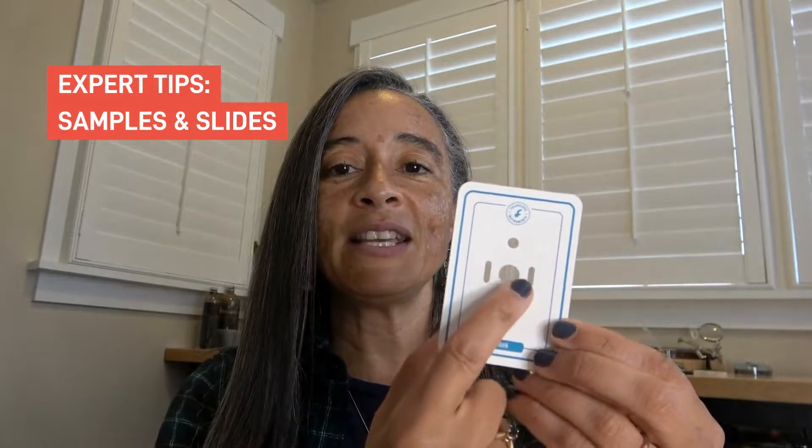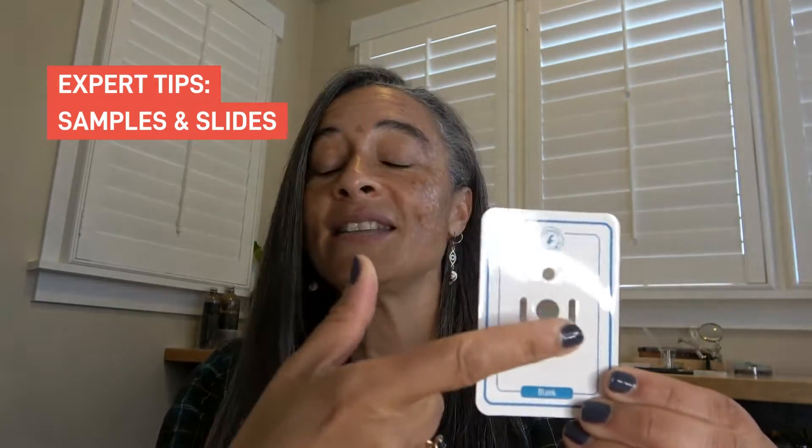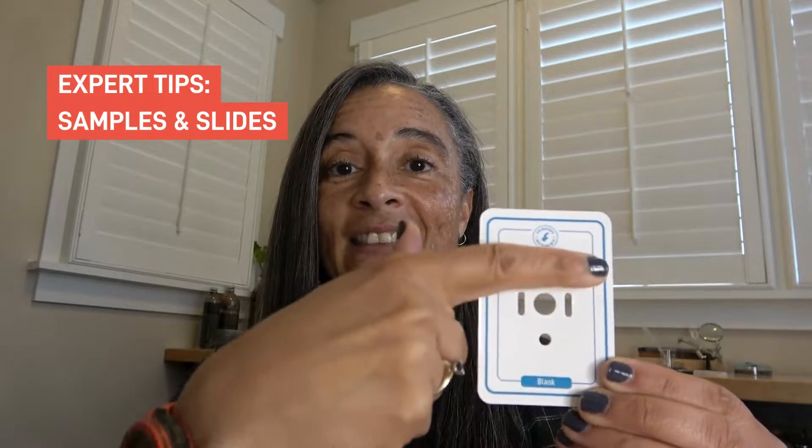There's also our new trading cards. You can put your dry sample in the center of your trading card by placing a clear sticker on the back, placing your sample on the front, and then sealing it to the trading card with another clear sticker.